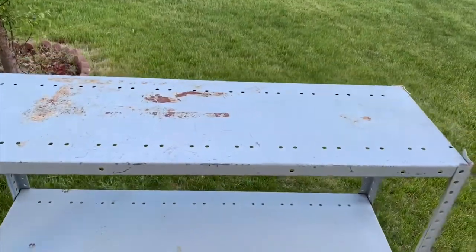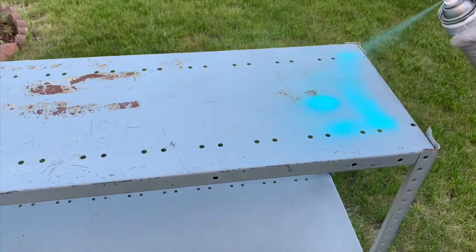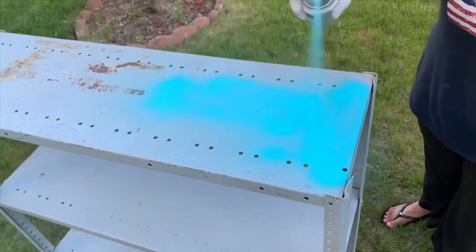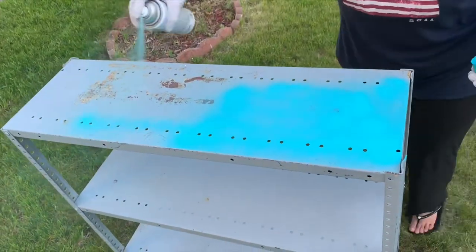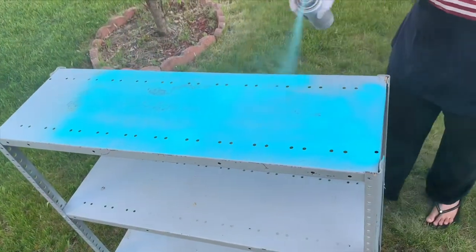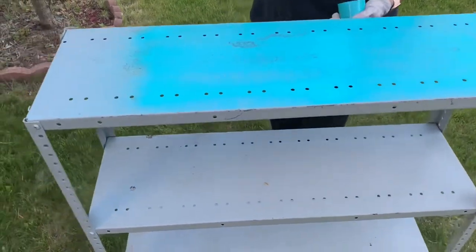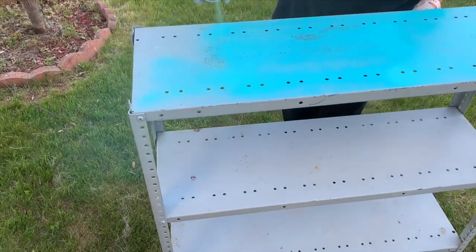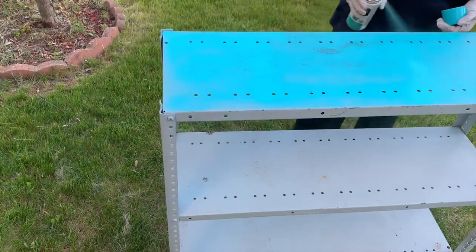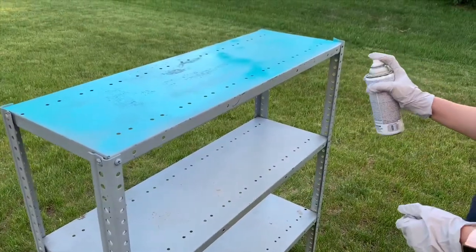I had never used spray paint before — this was my first time, and I think I did pretty well. I was very scared at first. You can see here I was holding the spray can very closely, but as I kept going I figured out I needed to hold the can slightly farther away. It was very windy, so it took me a little bit of time to cover the whole shelf. I did about two layers total, and this was just the first layer.